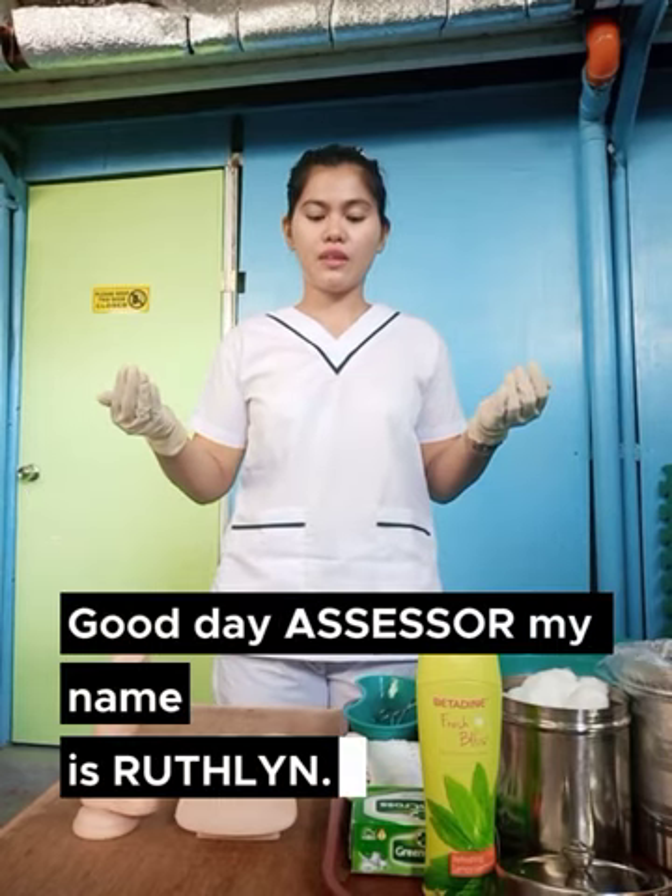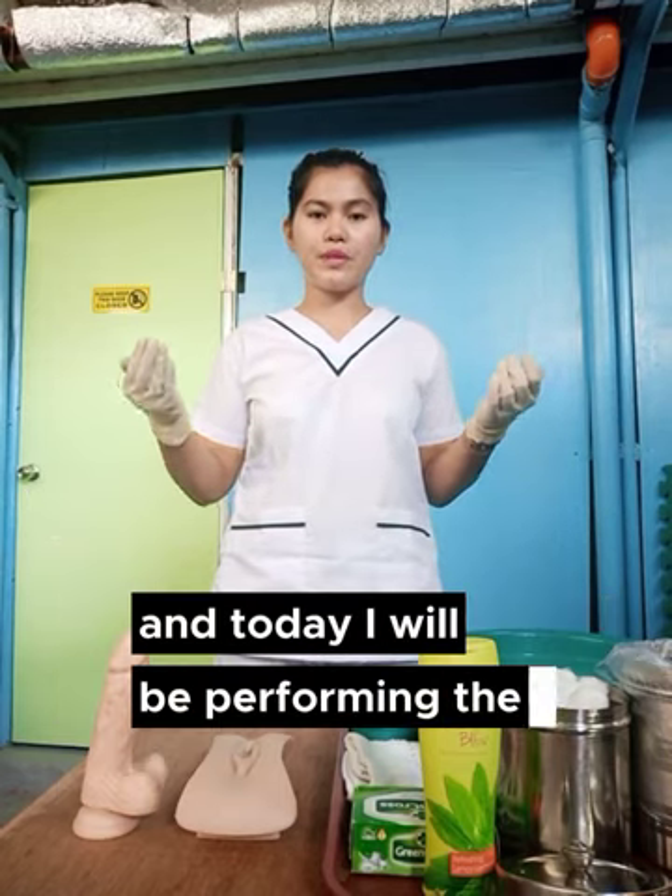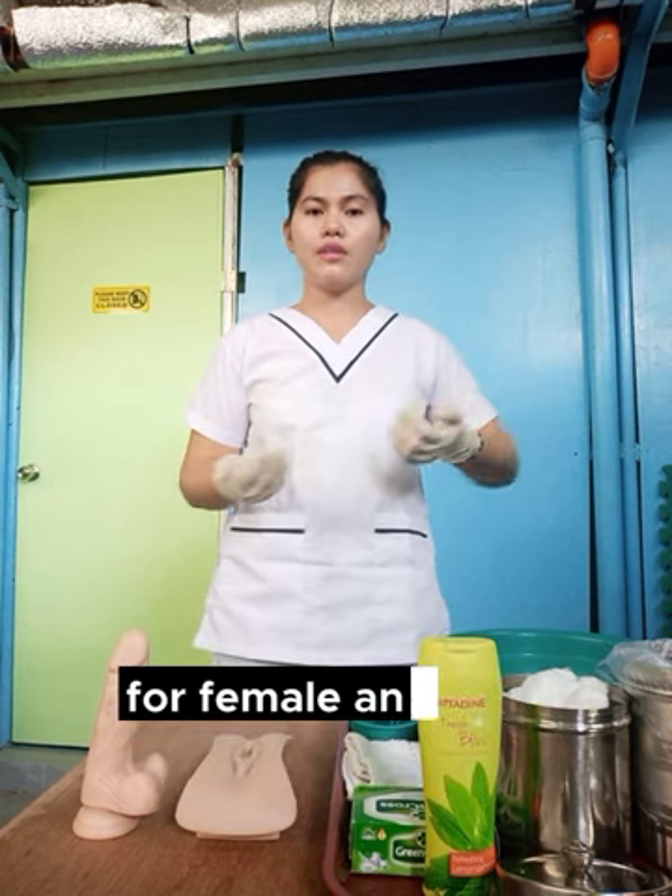Good day, Assessor. My name is Ruth Lynn, and today I will be performing the perineal care for female and male.